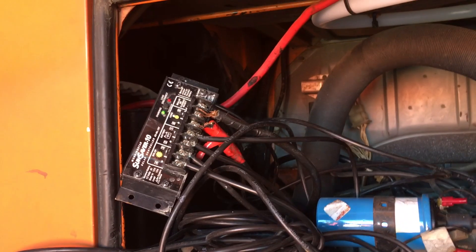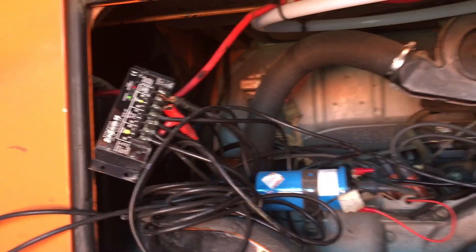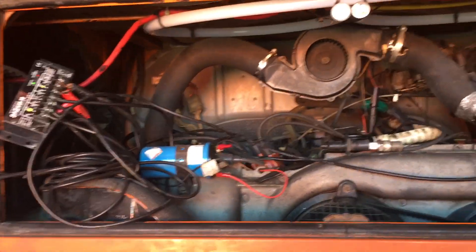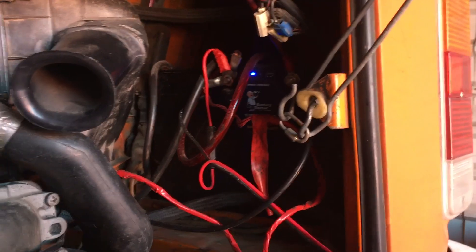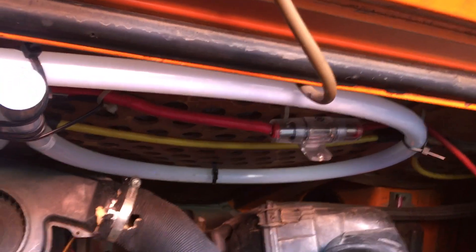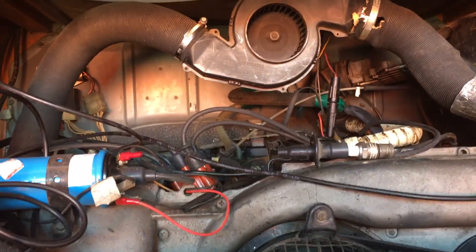Over here you can see I have a Sun Saver 10 controller. I'm gonna replace that with a Renogy 40 watt controller, but I needed something quick. I had put on a 160 watt panel to run the aux battery, which is over here, and that's the main battery. I did put in a Battery Doctor 12 volt electric isolator, and there's a nice fuse separating those two.